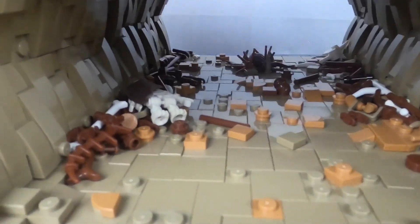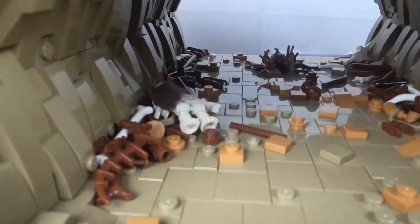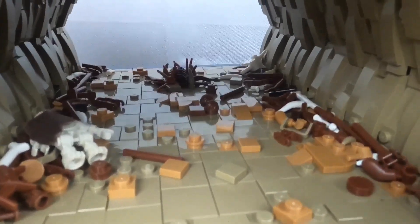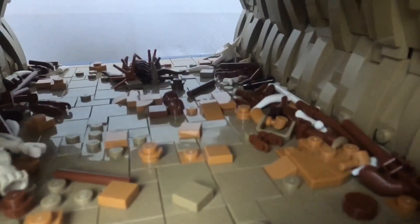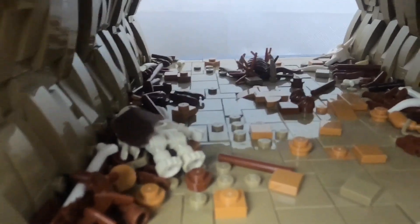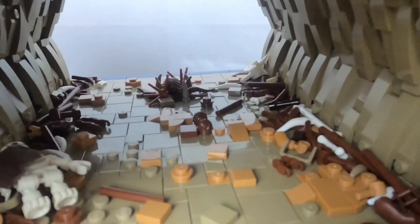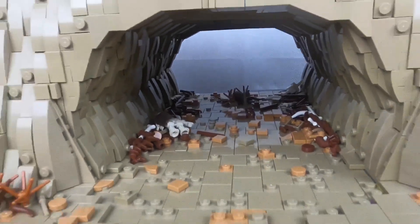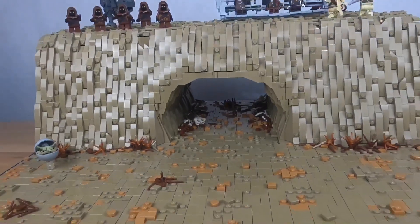Here's the other side of the cave — very similar to this side. On the bottom, we have a whole bunch of sticks, skeletons, and bones. You can see some medium nougat color and some reddish brown pieces. Just whatever I thought was a good piece that looked like a stick or a bone, I added in here, and I really like how it looks. I am very happy with the results of the cave.